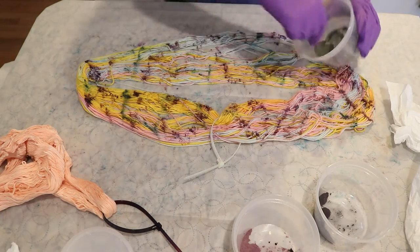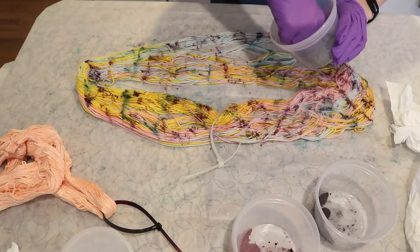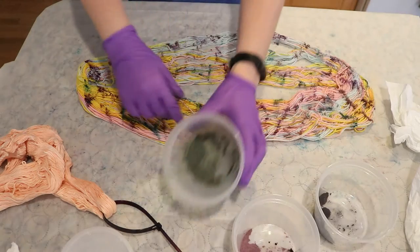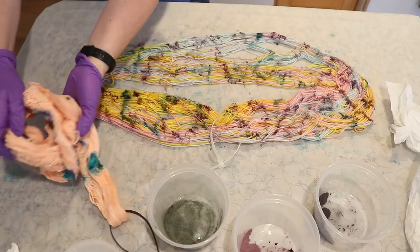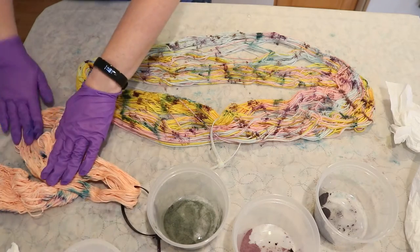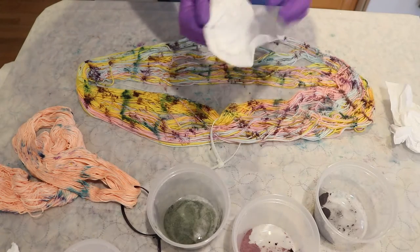I'm not sure how some of it will look on the yellow, but we're going in a lot heavier. I am going to wipe my hands on this yarn mop, which is currently a beautiful mix of purple and teal from what's sticking.